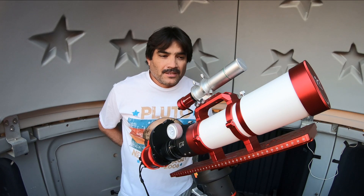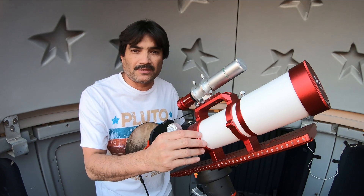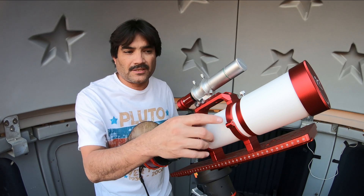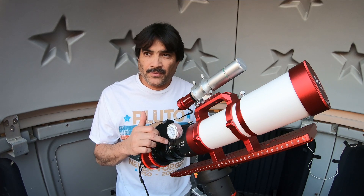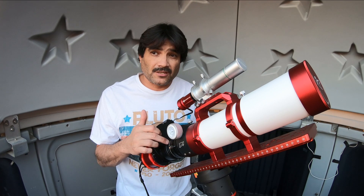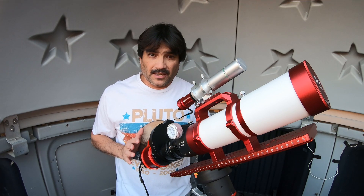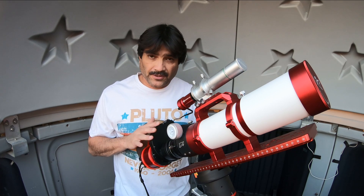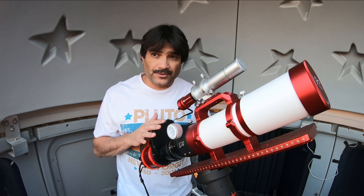Let's go over the setup. The scope we're using is the William Optics Gran Turismo 71. It has a 71 millimeter objective lens. The native focal length is 420 millimeters. I am using the 0.8X reducer, which brings it down to 336 millimeter focal length at a focal ratio of f4.7. I have my ZWO 2600 monochrome camera, APS-C sensor, with 36 millimeter Antlia filters at the 3 nanometer bandwidth.